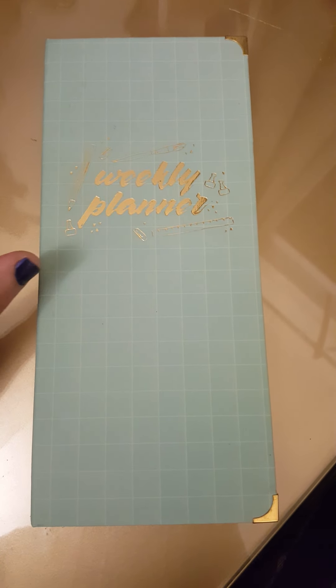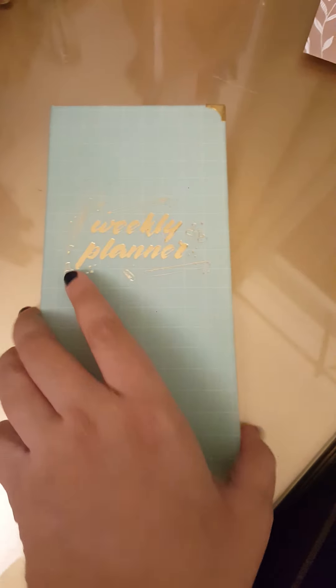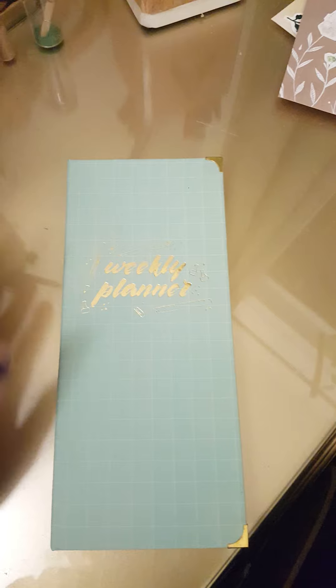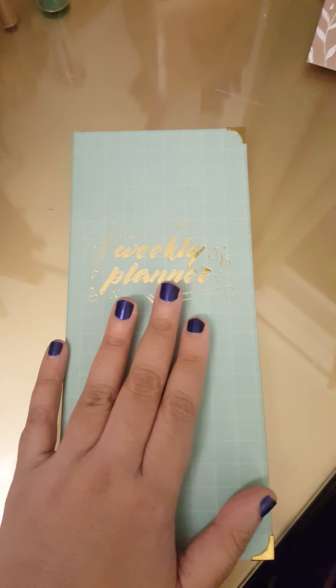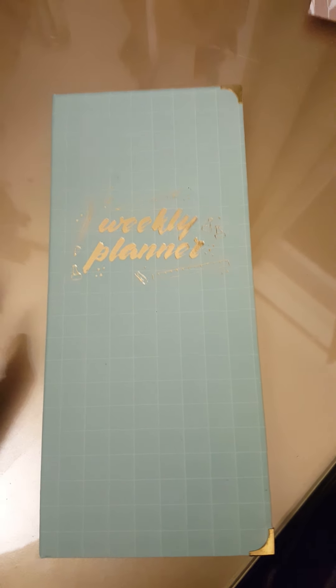Hi guys, welcome back to Books and Us. Today I'll be reviewing the weekly planner by 7mm.in. This is the mint planner — there are two to three more planners, one in navy and one in black. I like this one because the theme is plant-based.